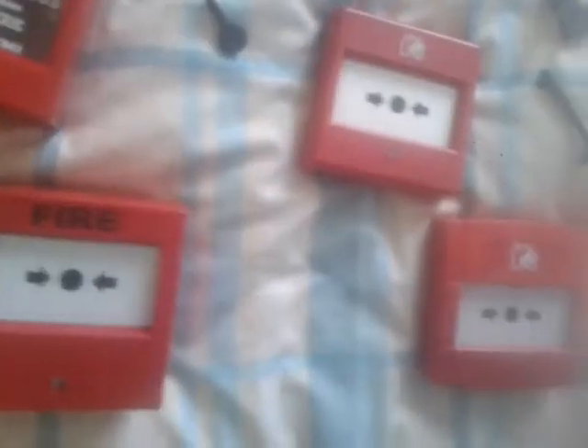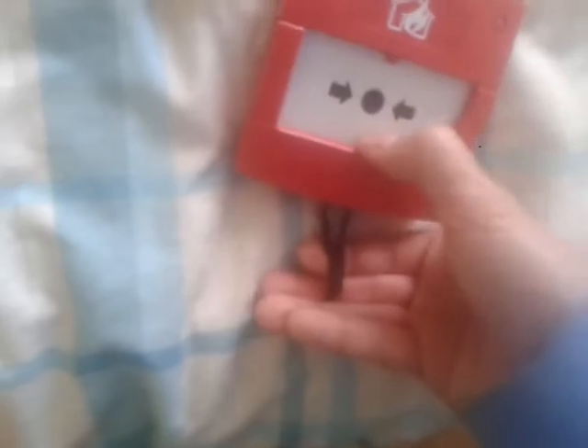For this one, if the hole looks like that, that's the key that you need. If the hole looks like that, this is the key that you need — it uses the opposite side and goes in like that. And for this call point, if the hole looks like that, that's the key that you need — it fits in like that.